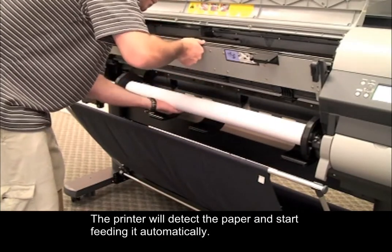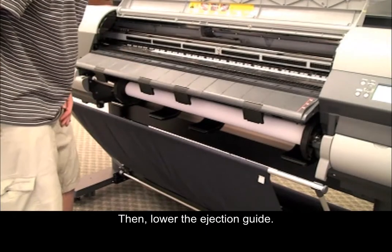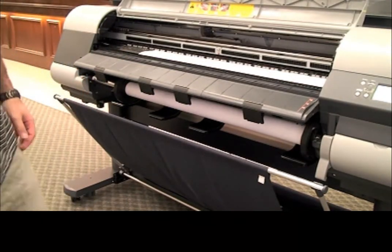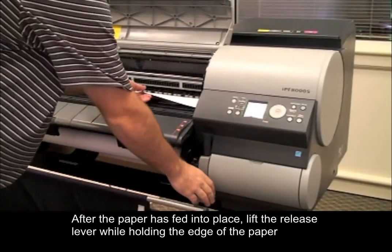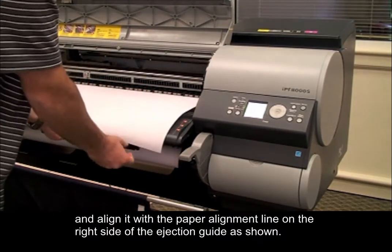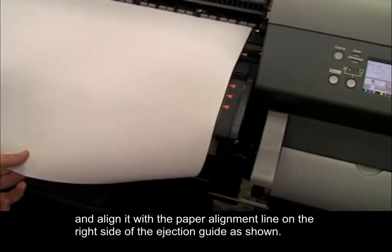The printer will detect the paper and start feeding it automatically. Then lower the ejection guide. After the paper is fed into place, lift the release lever while holding the edge of the paper and align it with the paper alignment line on the right side of the ejection guide as shown.